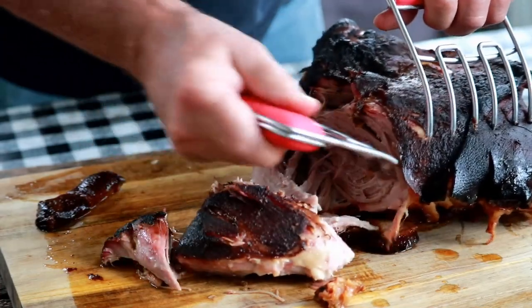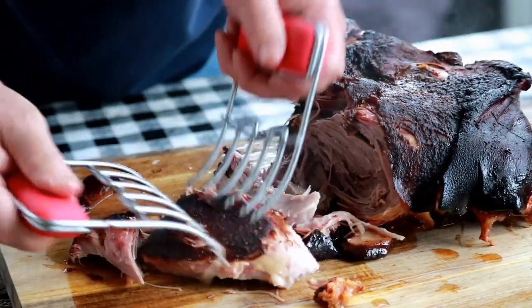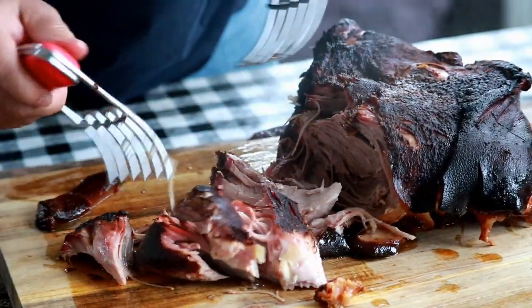Today we're making apple juice brine pulled pork. We'll start by taking a picnic shoulder, brining it in apple juice overnight, then we're going to inject it with some apple juice, and then we're going to put it on the smoker. It's going to take eight, nine, ten hours — so most of the day.